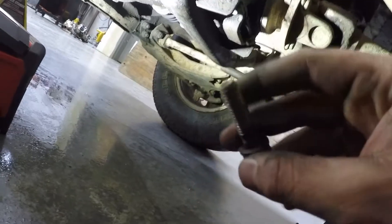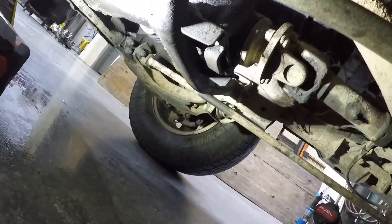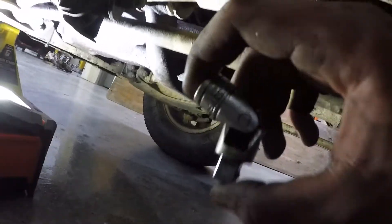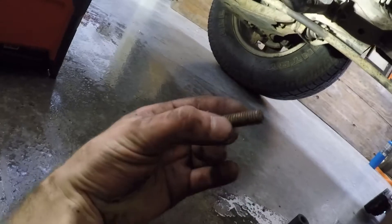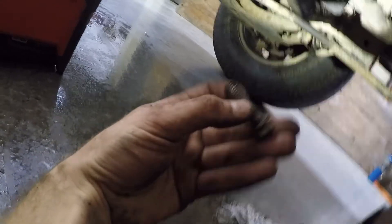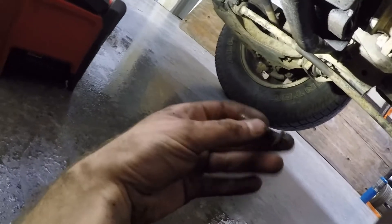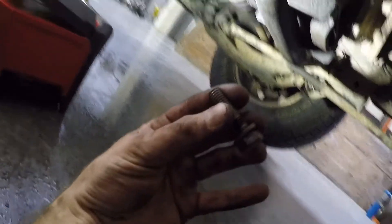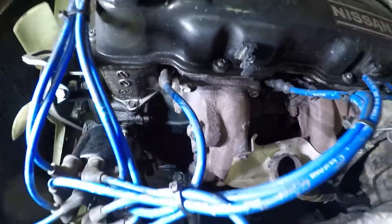The back bolt came out nicely, pretty much instantly. We're still going to replace it even though it looks to be in decent condition — I want to put the better ones in there. The middle one you're pretty much going to need a wobble extension for, because it's pretty difficult to get an angle on it. The middle one came out pretty easy thanks to that wobble. Now we're going to go up top and take the bolts out that go into the cylinder head and the nuts off those studs.